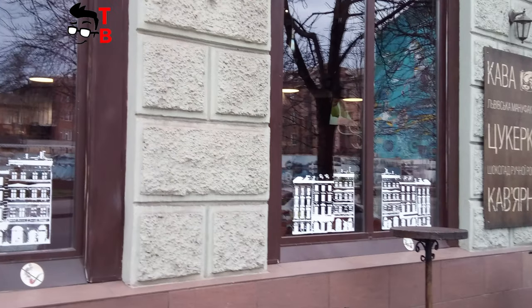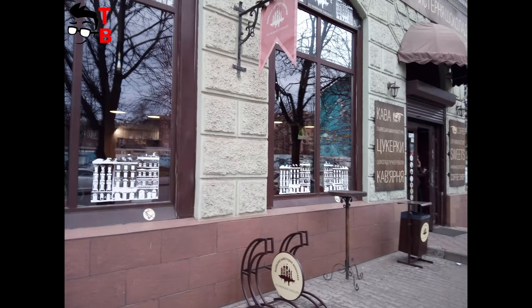Ok, it is time to look at the real sample photos. In general, the picture quality is quite good.